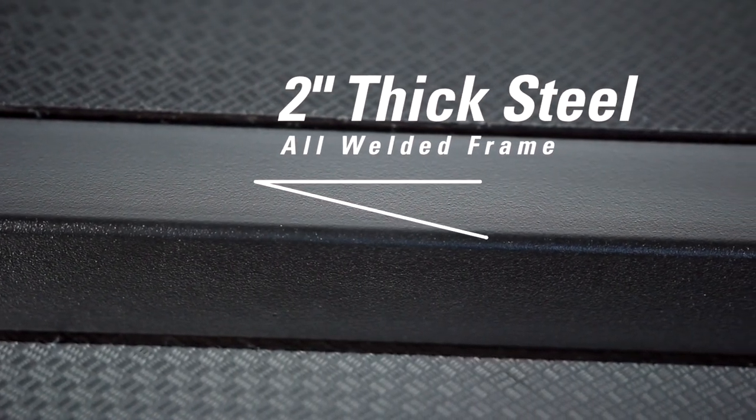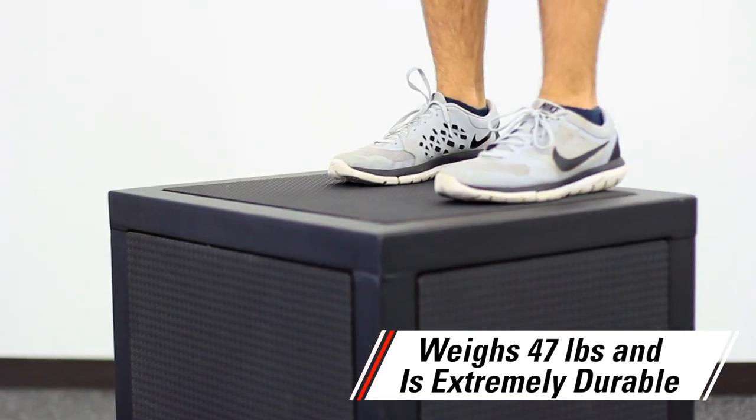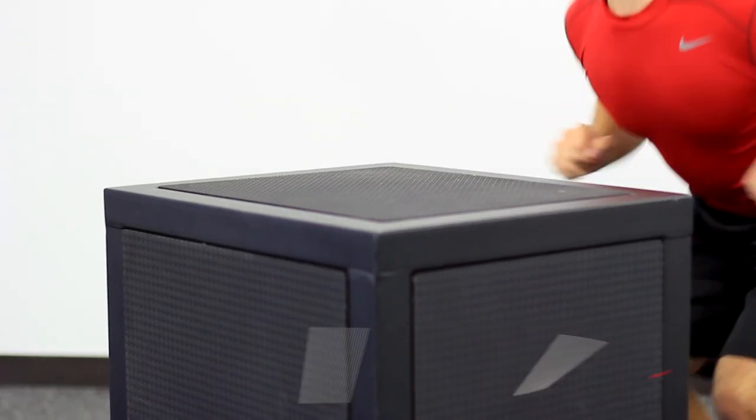All in one box. 2-inch thick steel, all-welded frame weighs 47 pounds and is extremely durable, allowing it to easily withstand rugged use.